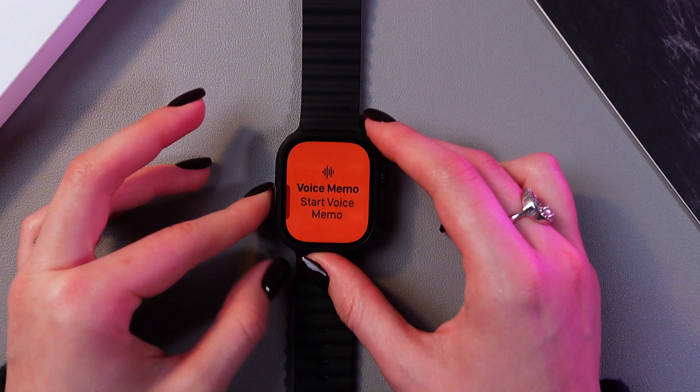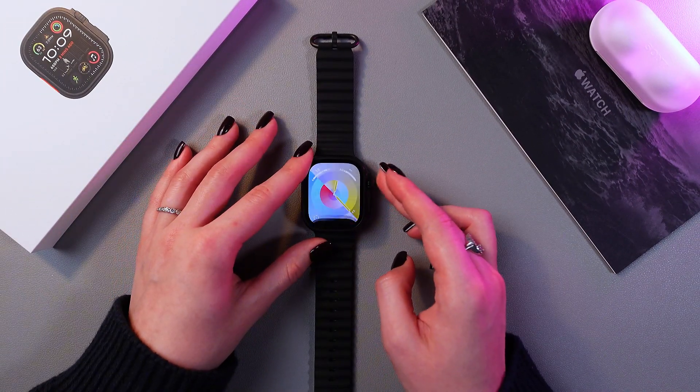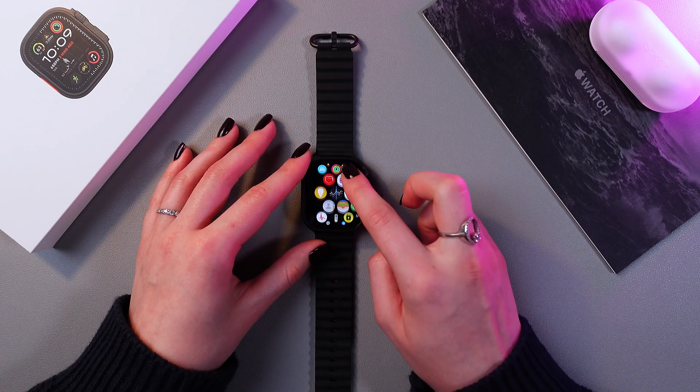Now when you press it again, the voice memo will appear on the screen. And that's how it works. I hope this video helped. Thank you for watching.